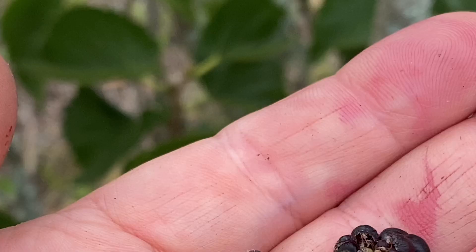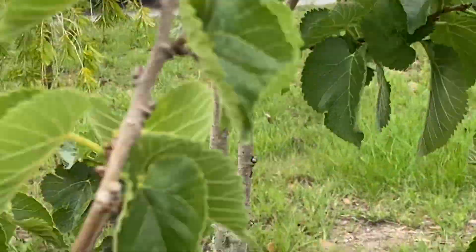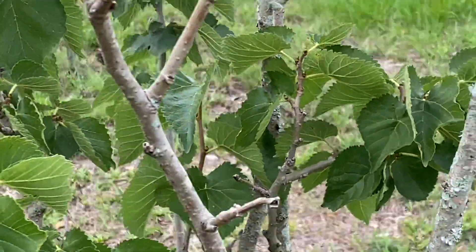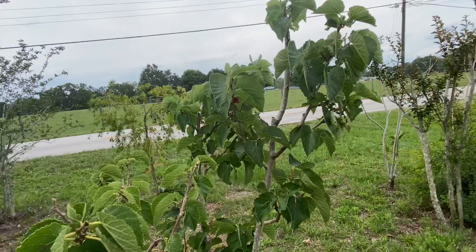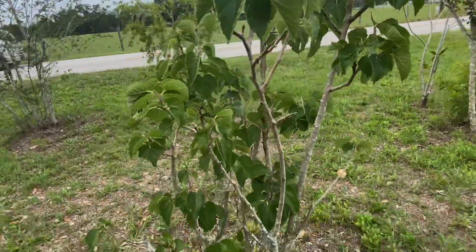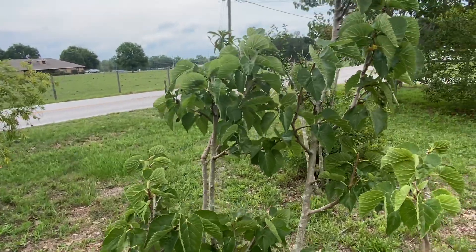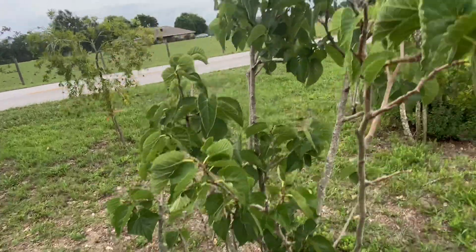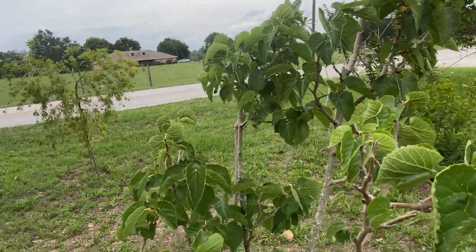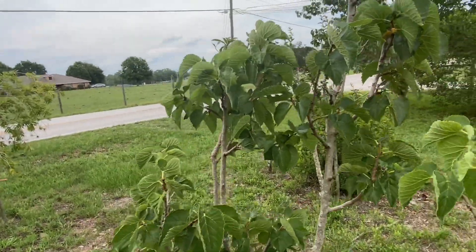But if you can grow them, they're considered to be the best tasting mulberry in the world. I would say if you're in a Zone 9b and you get like 400 chill hours or more, you'd be great to plant these. I'm not sure how much cold they can take, but they are definitely worth having if you've got the right climate for them.